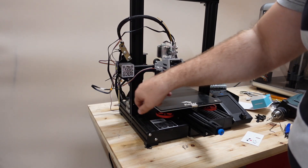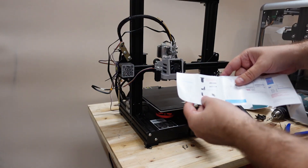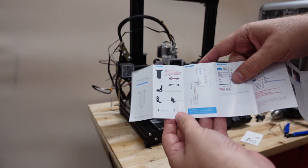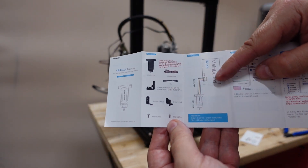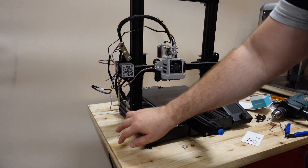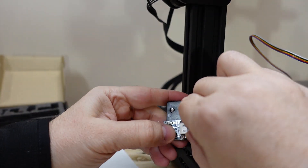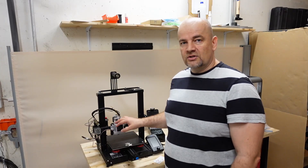The other side of the cable goes into the mainboard — just follow the cables from the hotend. There is a dedicated port on the mainboard. We will not need the Z-limit switch anymore, so you can remove the limit switch and its cable. When the mechanical installation and wiring are finished, the next step is updating the firmware.